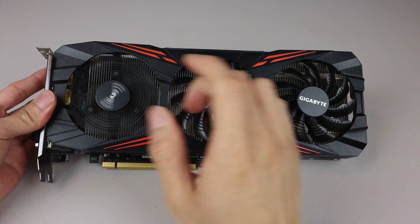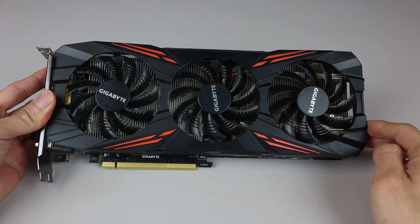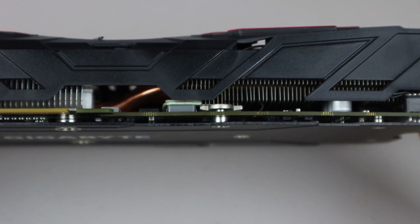On top, the card has three 80mm cooling fans, also known as the 3X Windforce cooler, and two aluminum cooling blocks, which are separated but connected using two hybrid copper heat pipes.